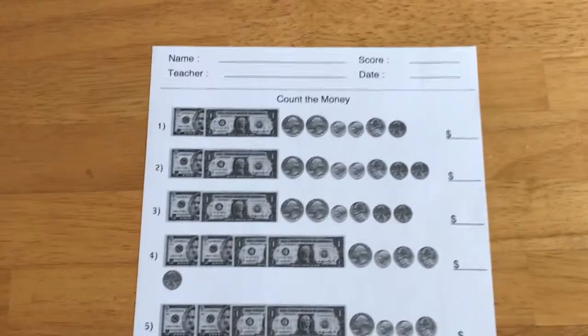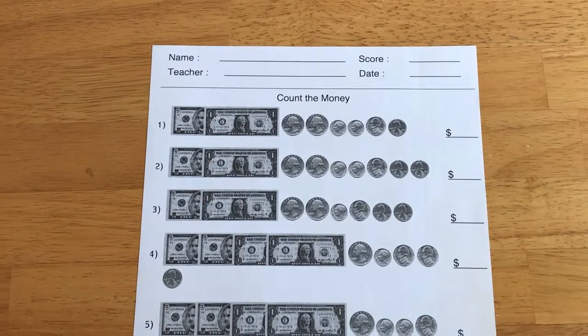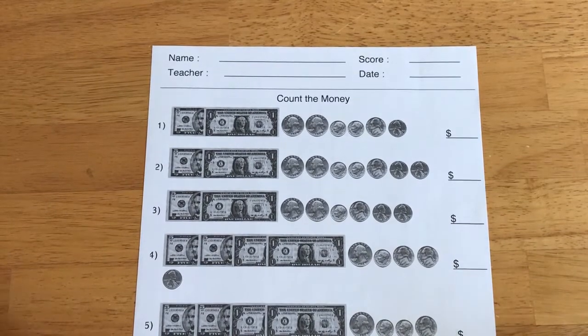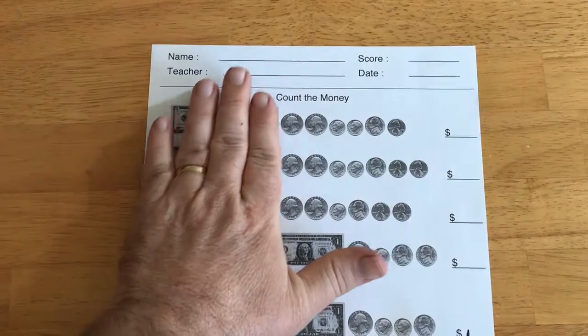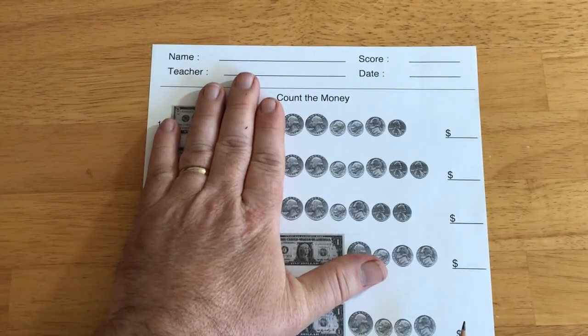All right, time for some money math. Now, we had something very similar to this back when we were doing the homework packets, but it didn't have the dollar bill, so it would be more kind of like that.